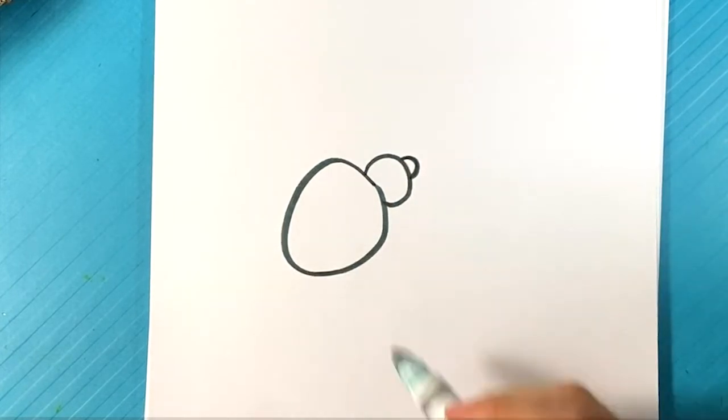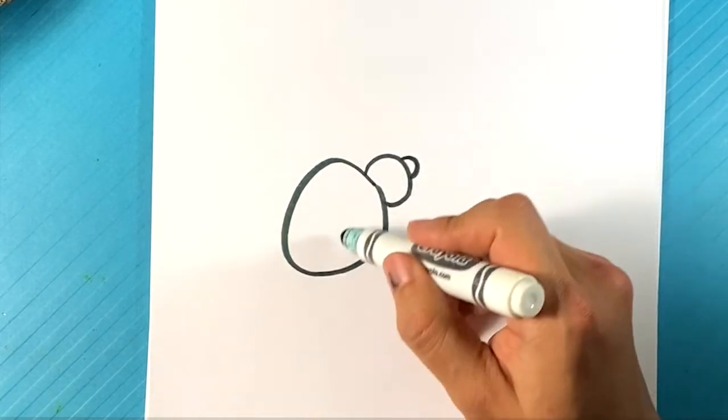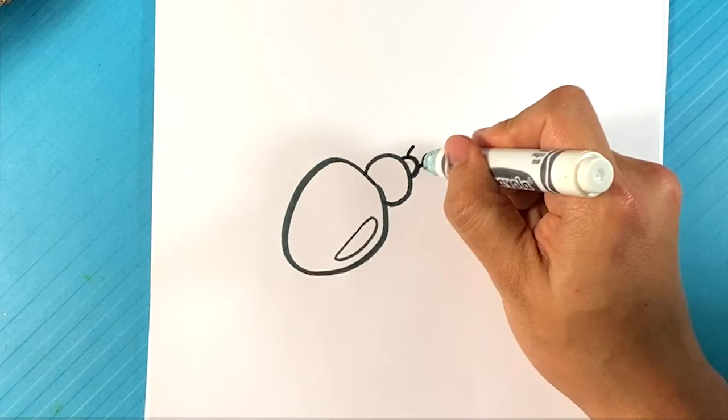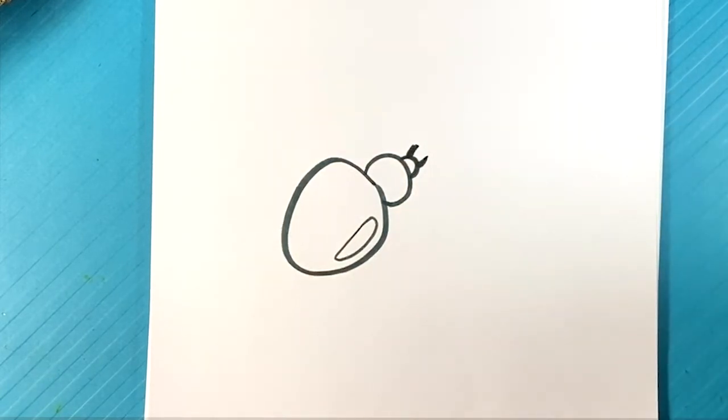Bigger one in the middle and smallest right at the very end — real simple stuff. I can put a discoloration here as well. Now a line here and a line here — that's going to be for the claws or talons, whatever you call what's on the face of the spider.